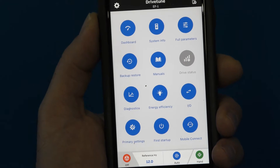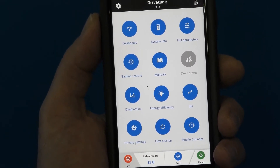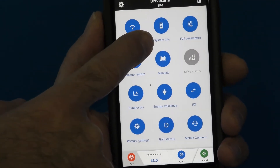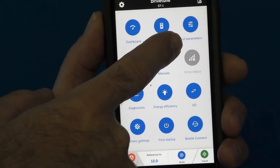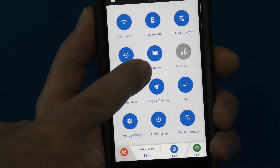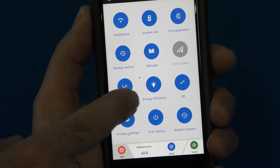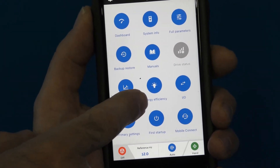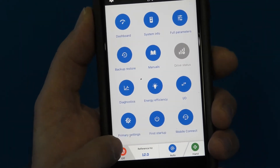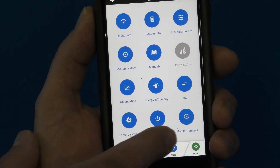Now let's take a look at some of the features available on the smart device for working with the drive. We have: Dashboard, System Info, Full Parameters List, Backup and Restore, Manuals, Diagnostics, Energy Efficiency, Inputs and Outputs, Primary Settings, First Startup, and Mobile Connect.